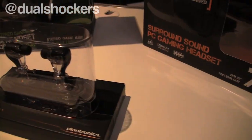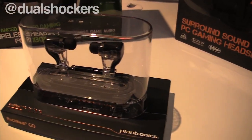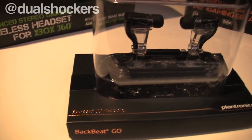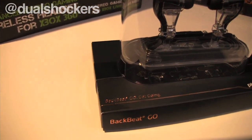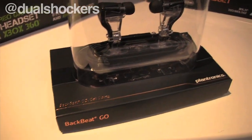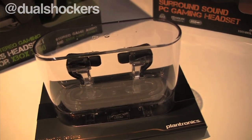A product that we just announced Tuesday of this week — this is our BackBeat Go. These are Bluetooth wireless earbuds. A lot of the Bluetooth products on the market for mobile are designed for the fitness user or maybe the business traveler, but most people are using earbuds. So we wanted to go down a path and figure out how to make earbuds that were small, wireless, and work really well. Put them in, go for a jog, and you're ready to go.